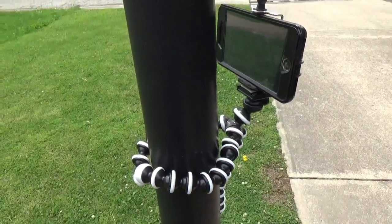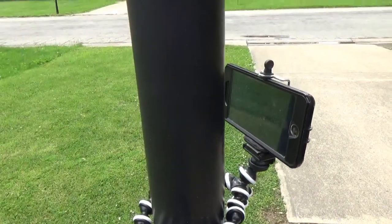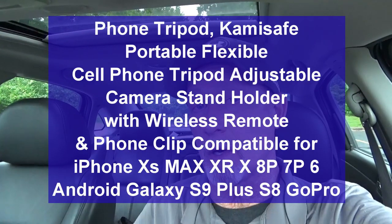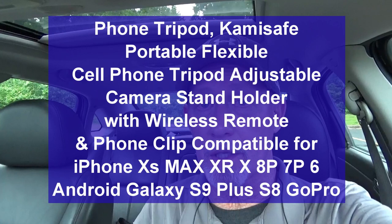It even does a good job of fastening my phone to a basketball goal. While the product description markets this tripod toward the phone market, I'm going to use it mainly for the small action camera and the small video camera I'm using to record this. So it's got a lot of uses for me in that direction. The tripod is very versatile, very flexible, and rotates 360 degrees.